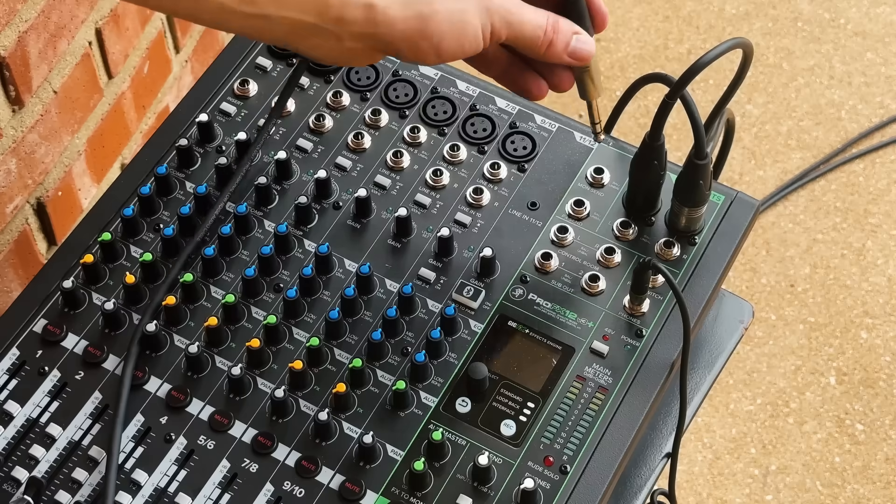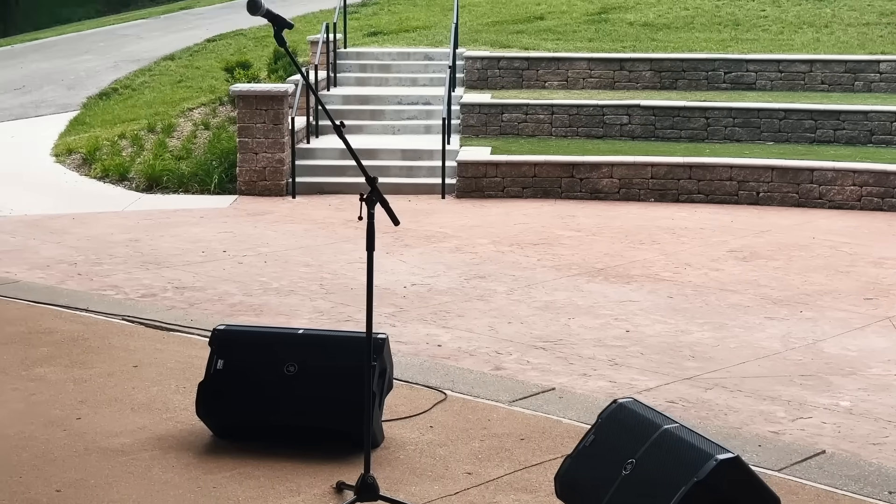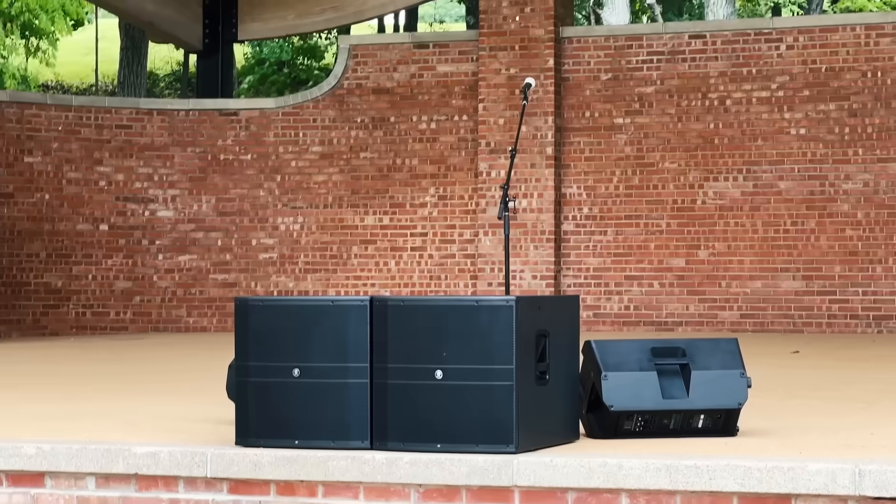In this video, I'll walk you through the steps of setting up a sound system for a live event. I'll help you avoid the most common mistakes, and by the end of the video, you'll have a great sounding system.